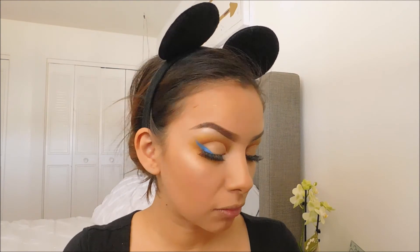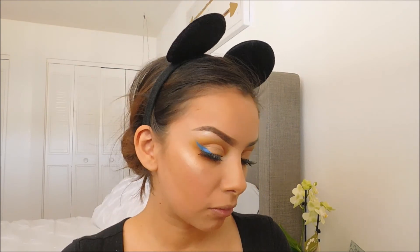I believe this highlight is from Urban Decay — I got it in one of my Ipsy bags, so I do not know the exact shade anymore.